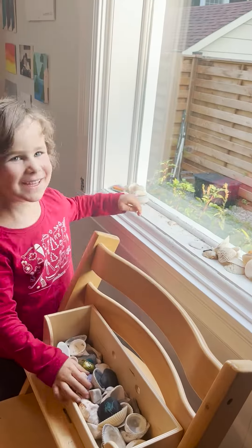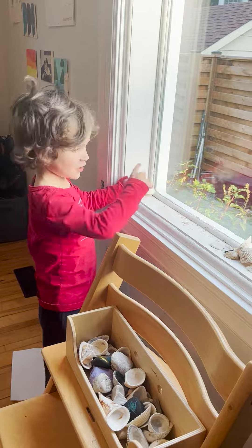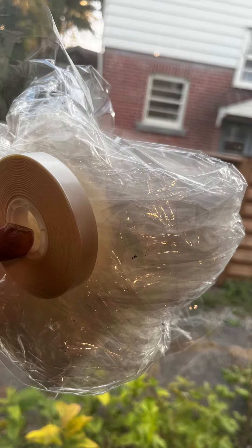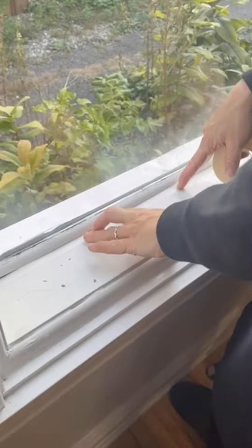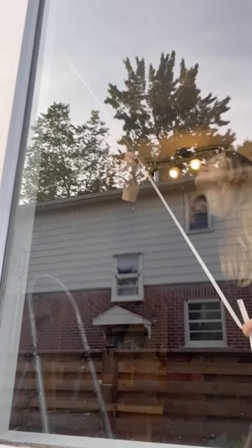First, you declutter the window, then you measure the window and buy the kit. It comes with plastic and double-sided tape. Then you place the double-sided tape around the window, pretty close to the window.